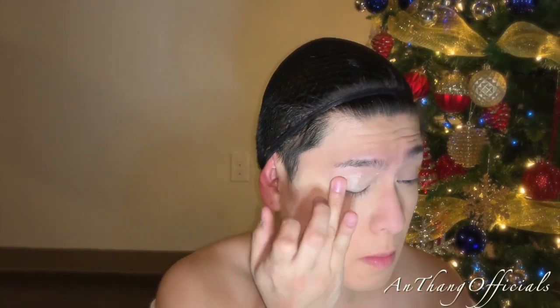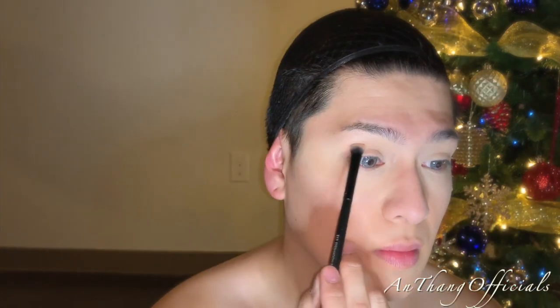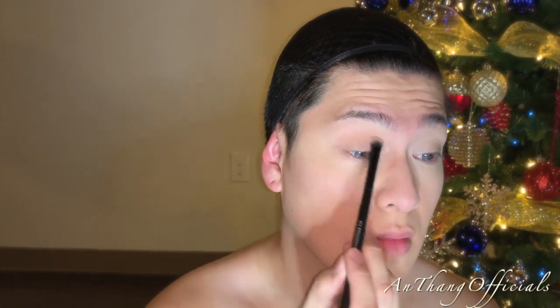With my Shadow Insurance by Too Faced, I'm gonna apply that to my eyes so that my eyeshadows can be more vibrant. Now it's time for me to take out the Jaclyn Hill Morphe palette, and I'm gonna start off with a transitional color to apply to my eyes so that I have a base going.